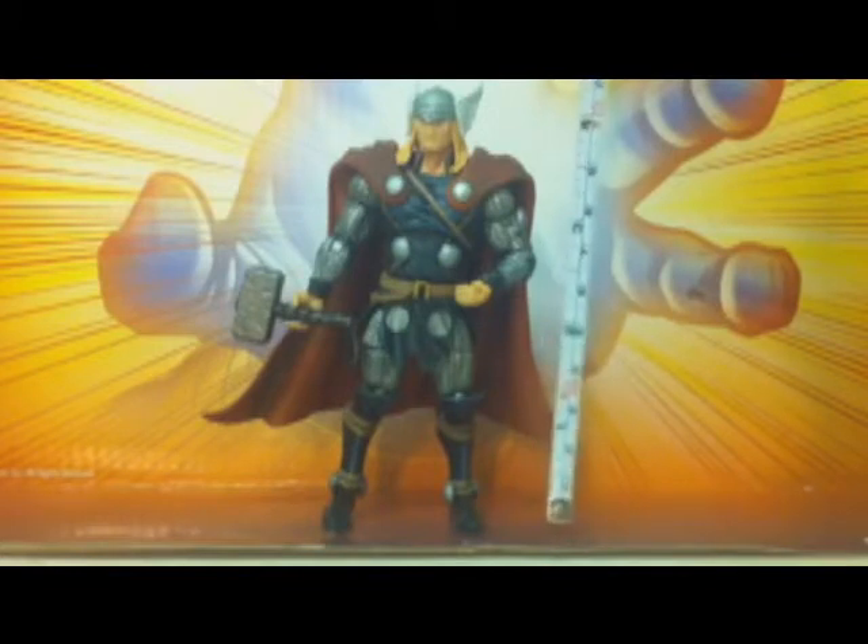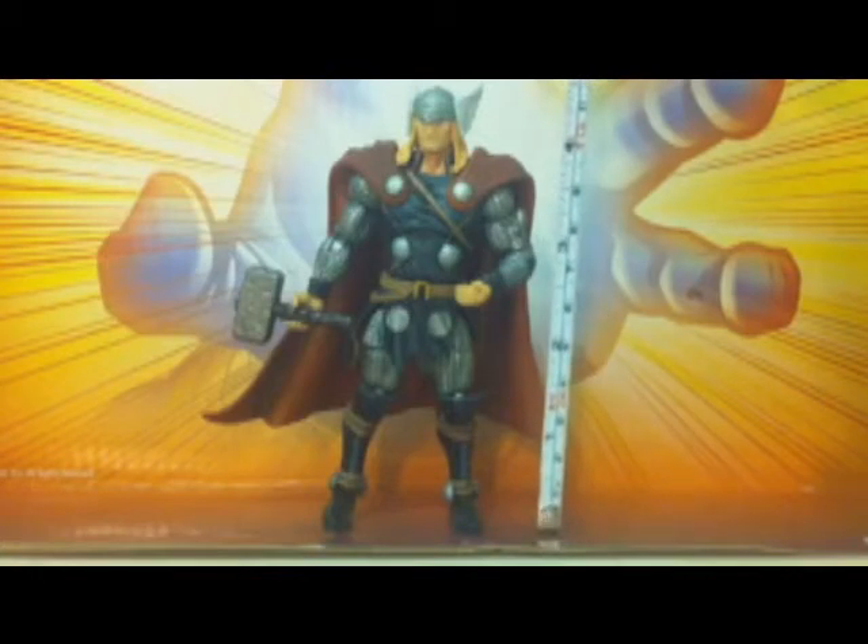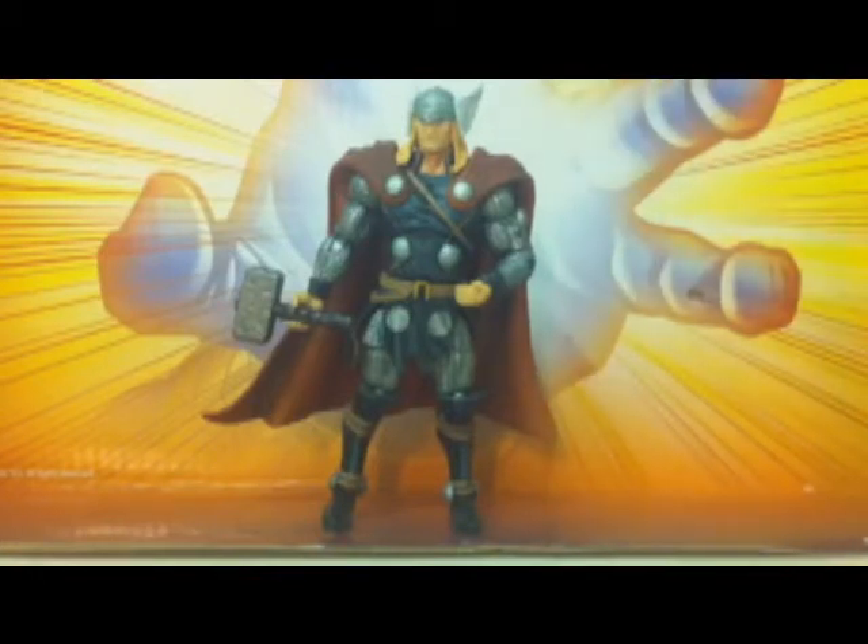These figures are no longer classifying as three-and-a-quarter inch scale — these are nearly five inch figures because he's definitely over four inches. I think it's time to consider all Marvel Universe figures as three-and-a-quarter inch figures, because the figure is so big.